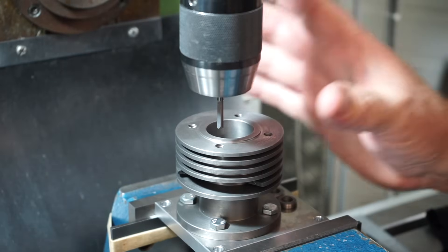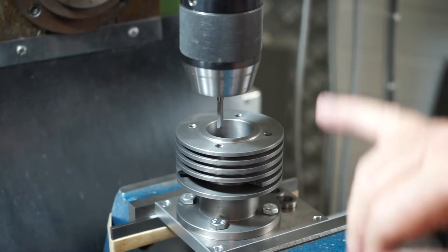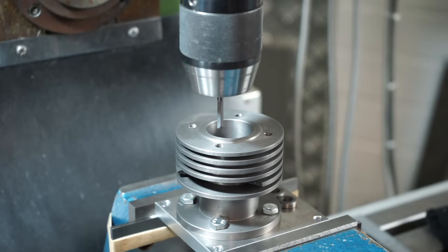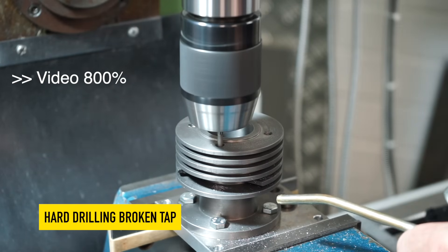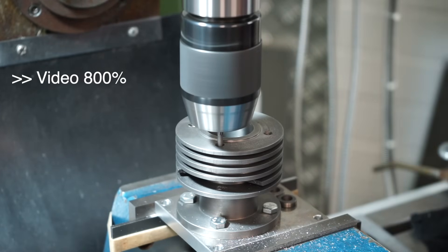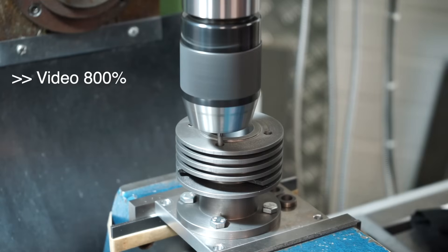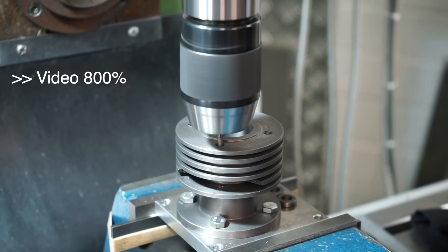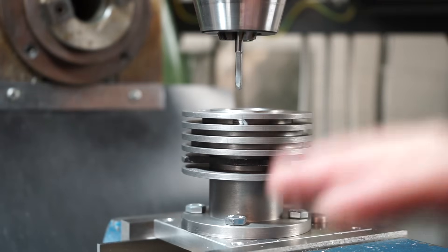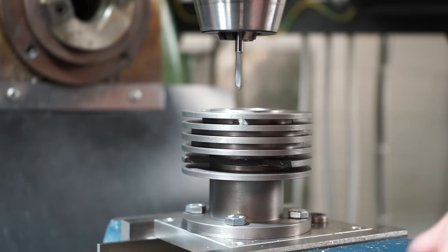Alright, so I've got my part set up here, work holding's fine. I've set the X and my zero, I've moved over to this hole, I've got the drill chuck in and the drill bit in. It certainly is a weird looking drill. I've dropped the camera down and repositioned it so you guys can get in a little bit closer and look at what's going on here. Let's get back into it.